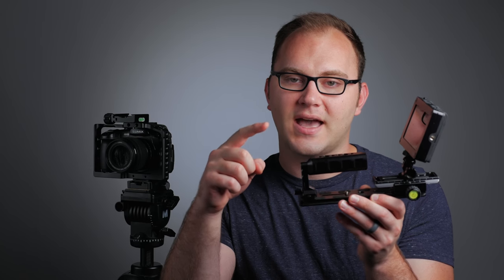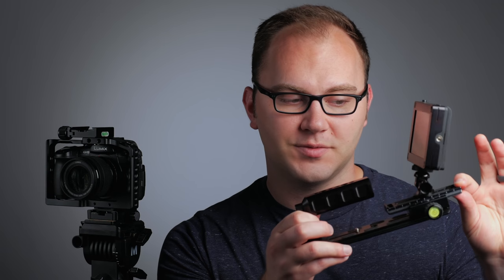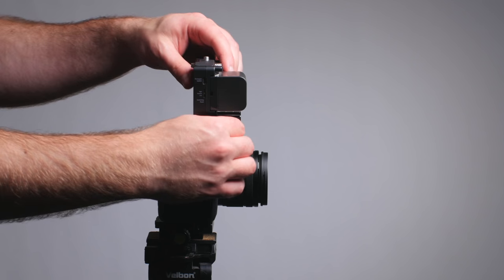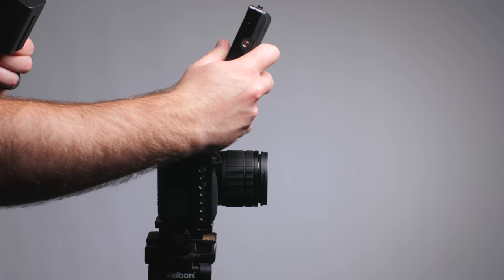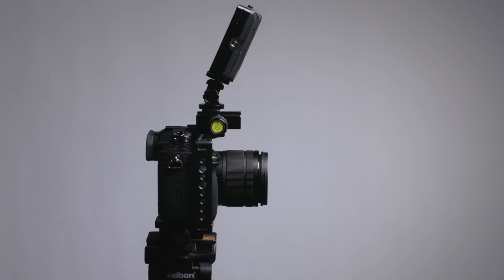On this simple example, I have a top handle mounted as well as another Arca Swiss clamp, just like the one that's on top of my cage. From there, I can add another quick release plate and interchange these on the fly. A lot of the time we don't need every accessory we own on our camera — often we're doing audio-specific tasks, monitor or rigging-specific tasks, video recorders, battery solutions — several different things, but we don't always need them all the time.